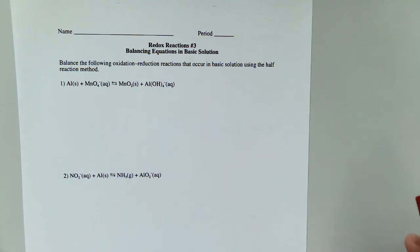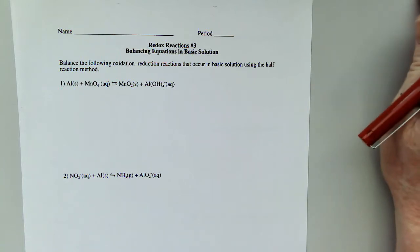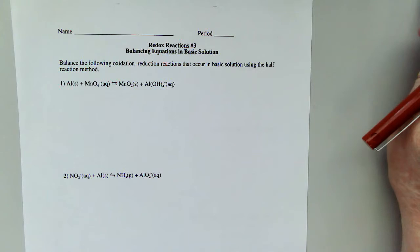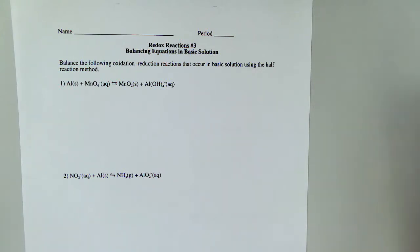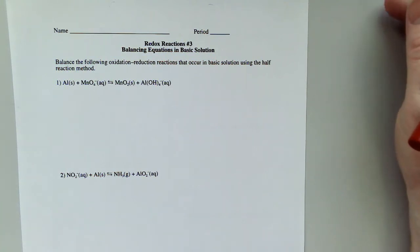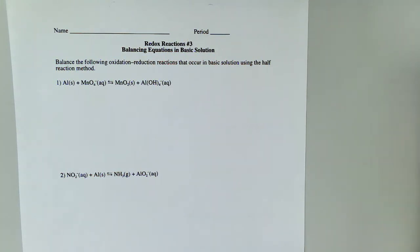Hey everybody, this is Morgan. We are looking at redox reactions number three, and now we're going to be balancing these redox equations in basic solution. There are several approaches to this. I'm just going to stick with one that I've been showing you, and we'll just continue using that same one. You will be able to get correct answers with some other approaches if you happen to learn about them online.